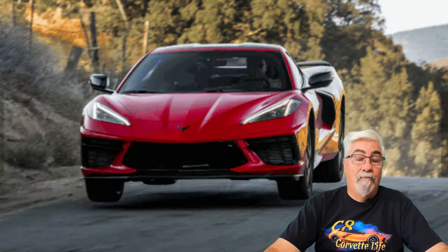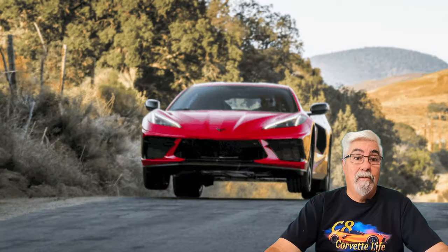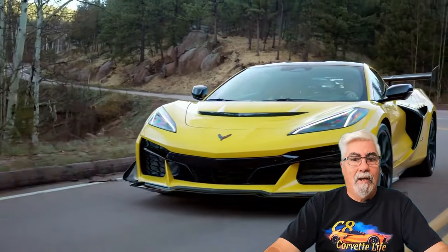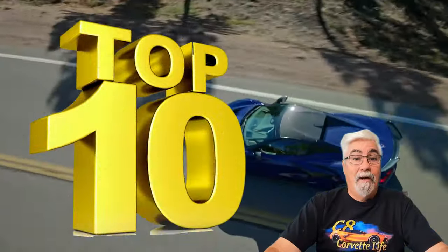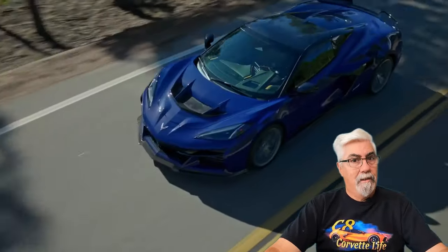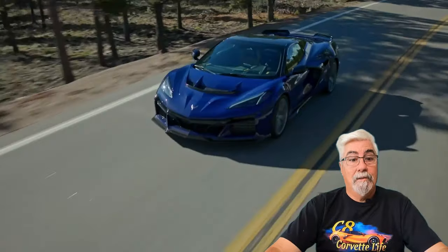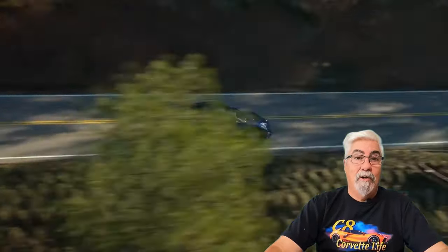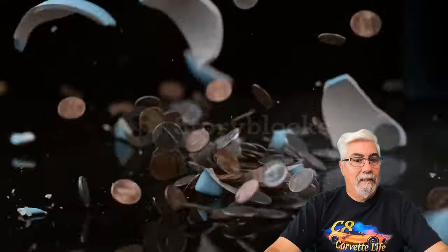Are you looking for a few affordable upgrades and mods for your C8 Corvette? Well then you've come to the right place. In this video I will be showing the top 10 front aero and side skirt deals on amazon.com. I will present additional products in future videos. I know that plenty of you, like myself, would like to upgrade parts in your C8 Corvette without breaking the bank.